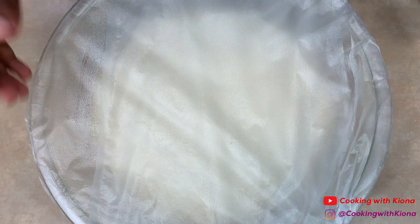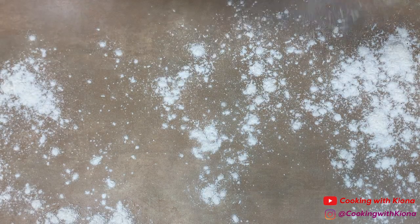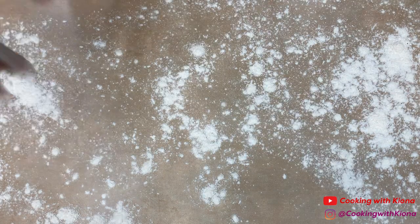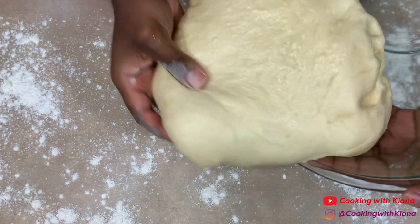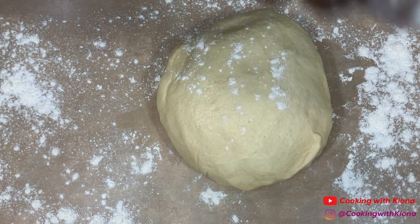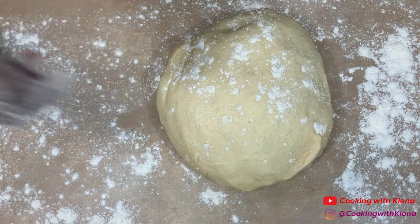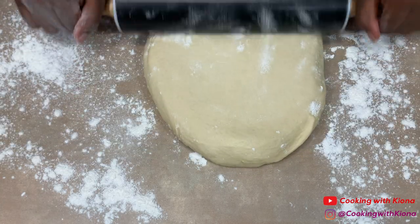Once your dough has finished rising, remove the plastic wrap. Next, sprinkle flour onto a clean surface, then take your dough out of the bowl. Sprinkle some flour onto your dough and rolling pin.